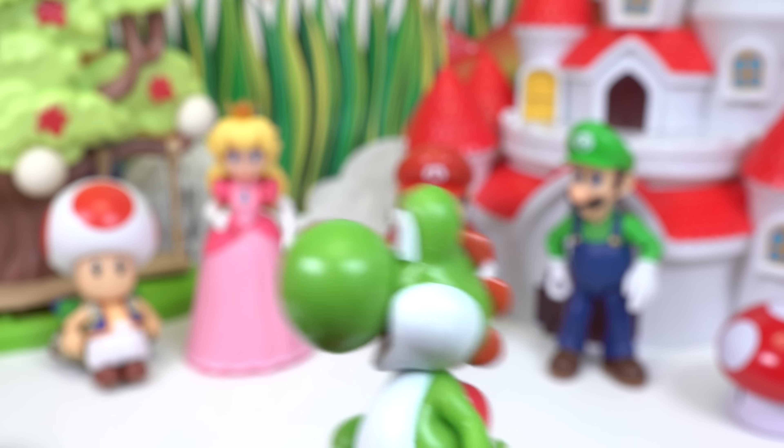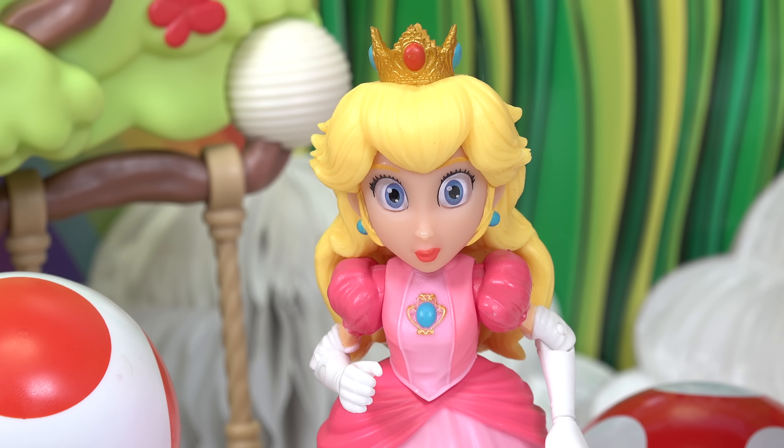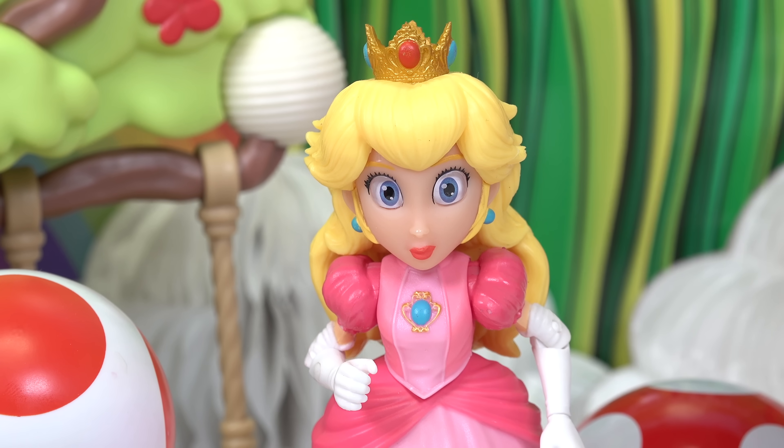Hey Yoshi! Yoshi! Mario, do you get the feeling that Yoshi's trying to tell us something? Yes, that's because Yoshi is trying to tell us something.